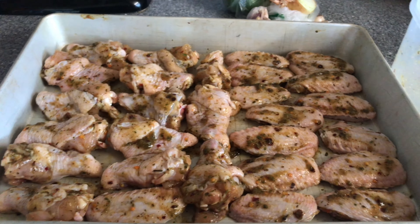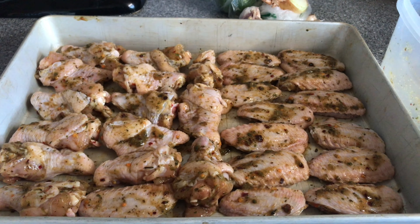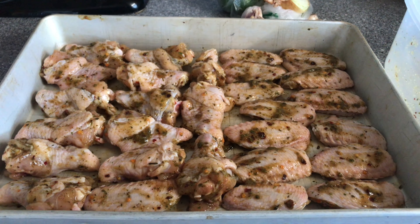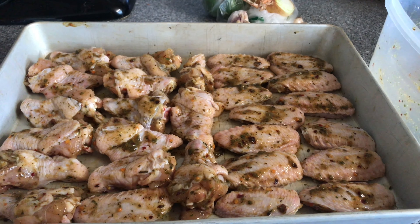Our chicken is ready for the oven — I'm going to push them in. We're baking these uncovered and they're going to bake for about 45 minutes until they're nice and firm.